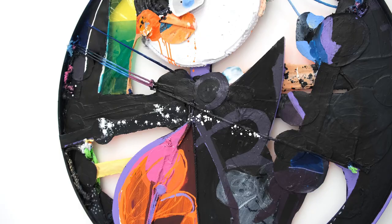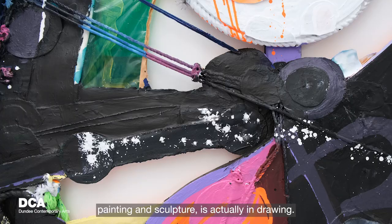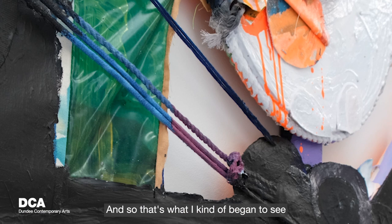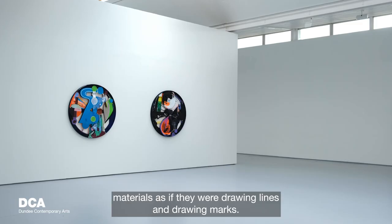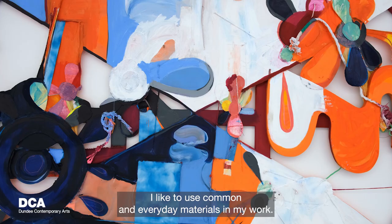I would describe my work as something between painting and sculpture. What really connects the two for me is drawing. That's what I began to see in the rope — I started to look at sculptural materials as if they were drawing lines and drawing marks, thinking about them visually as opposed to just thinking about their use, and going back and forth between the use and the visual.